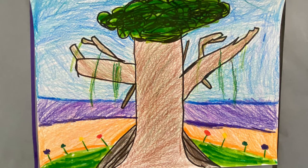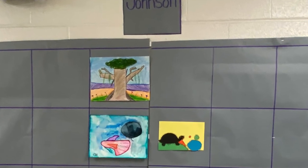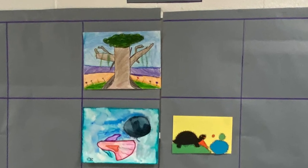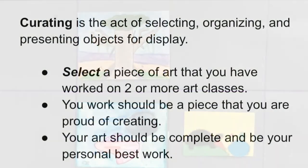When you finish your art, you can tell your teacher that you want to put it in the hall. Then she will help you hang your work. You can curate your part of the display when you create another artwork that you like better. I'm so excited and I can't wait to see what you're going to make.